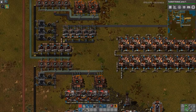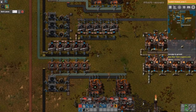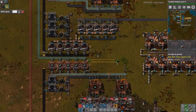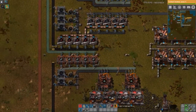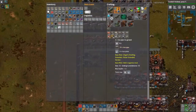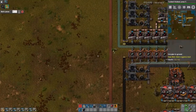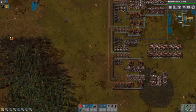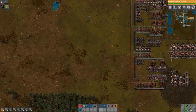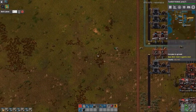We have to figure out how to get this pipe out of here. We need more underground pipe — really should switch to this steel underground pipe. There's going to be a lot of trees in the way. Get out of here, trees. Nobody likes you. Oh, I screwed that up.